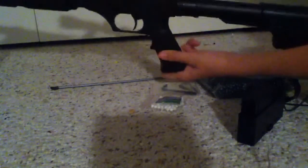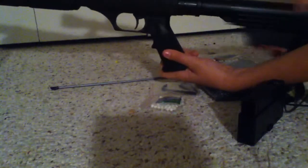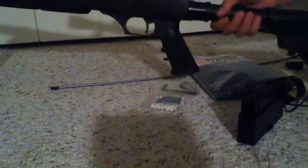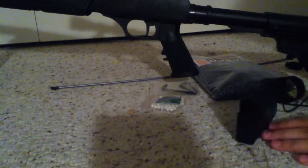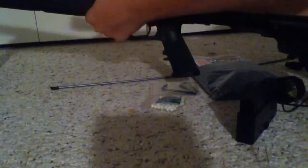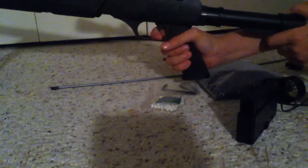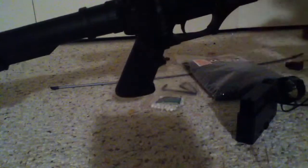It features a retractable stock and only one sling mount. I don't put a sling on it. For the bolt action, you just pull it up a little bit — not all the way — then slide it back like that. Trust me, it's not as bad as it sounds.